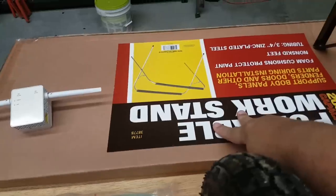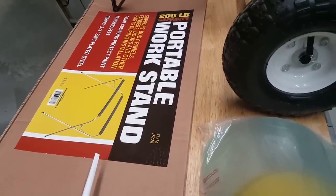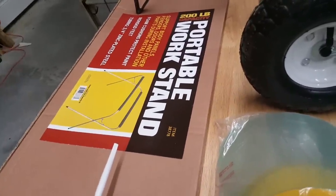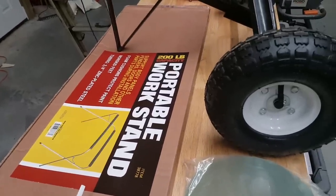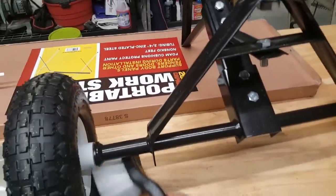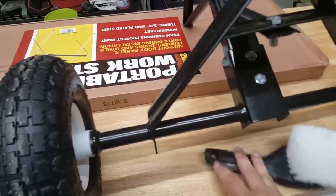I grabbed this portable work stand from Harbor Freight. These are good for when you're doing any kind of paint and trim work or anything for cars — little parts, you can hang them or set them on top. For me, I got it to clean some tires I just picked up for the Jeep off of Facebook. And I grabbed this from Pep Boys to clean those tires — just four bucks, get all that brake dust out of the rims.